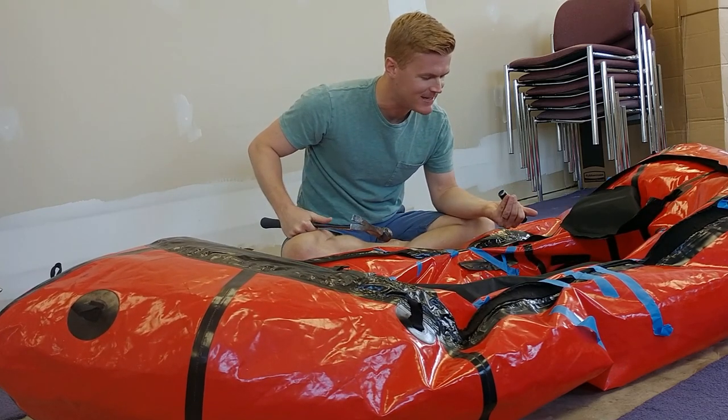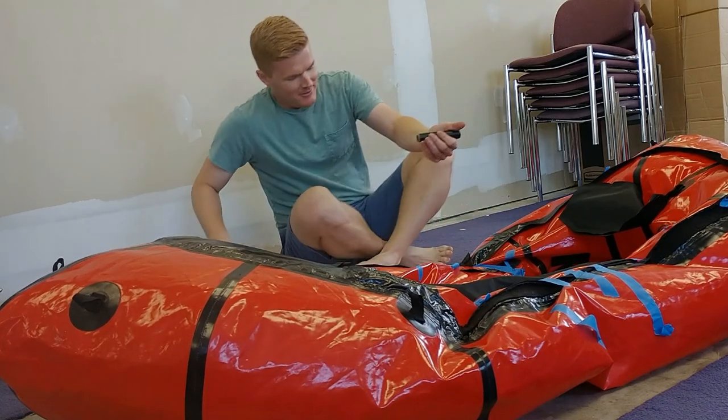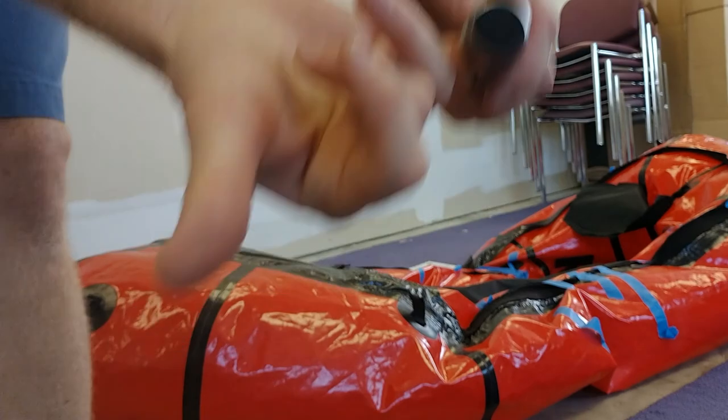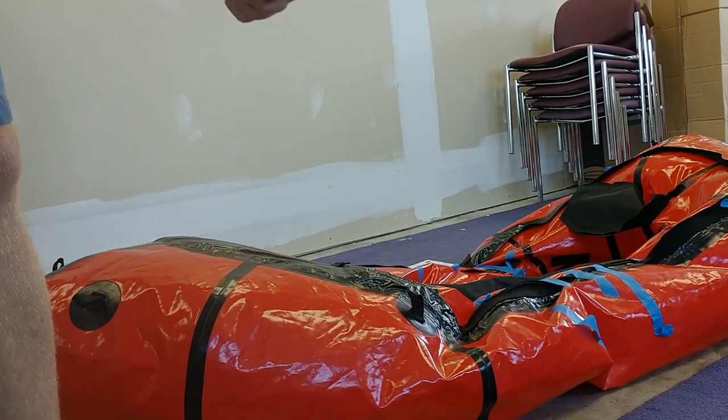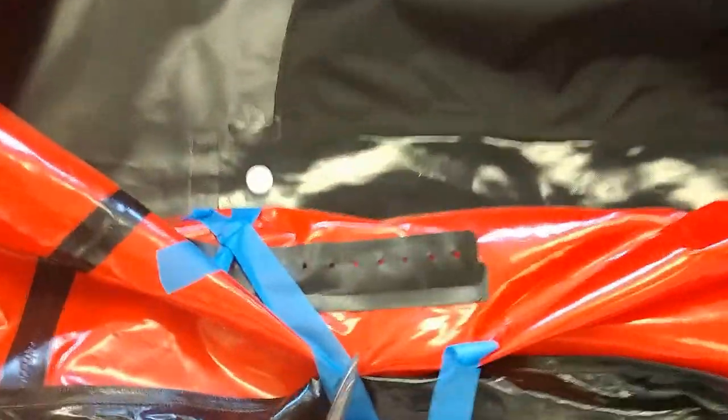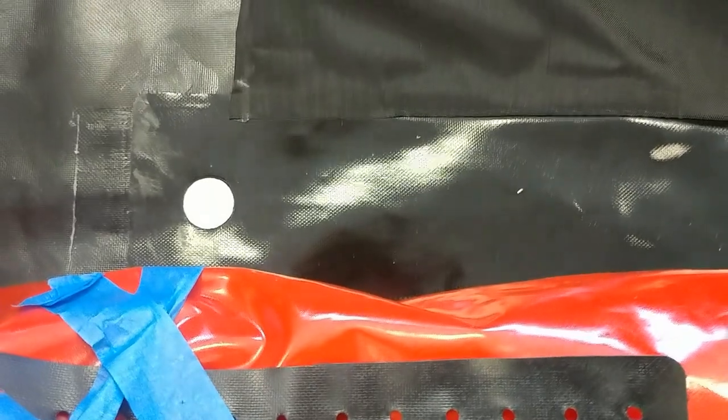Oh man, that worked fantastic! So there's the piece right there — I'll punch that out. Here's the hole we just made — that went really well. So now I'm just going to do the rest of this side, and then we'll flip over to this side. I'll come back to you when I've got all these holes punched.